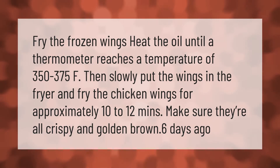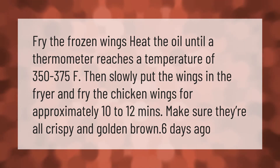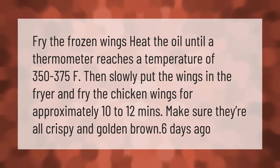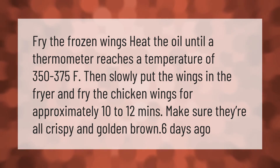Fry the frozen wings: heat the oil until a thermometer reaches a temperature of 350 to 375°F, then slowly put the wings in the fryer and fry the chicken wings for approximately 10 to 12 minutes. Make sure they're all crispy and golden brown.